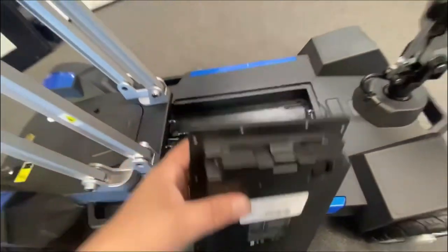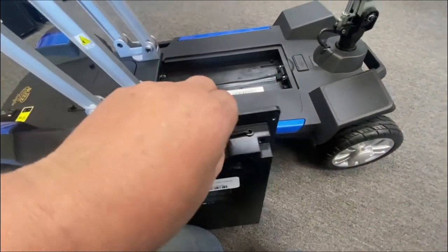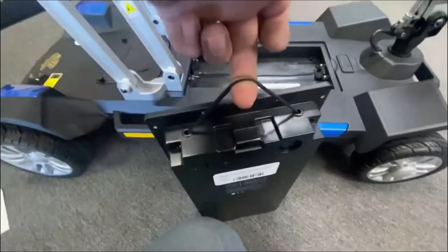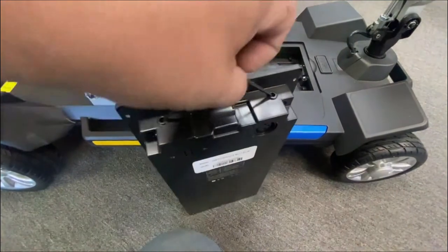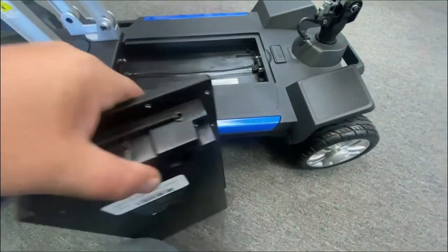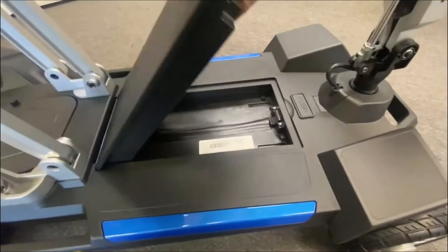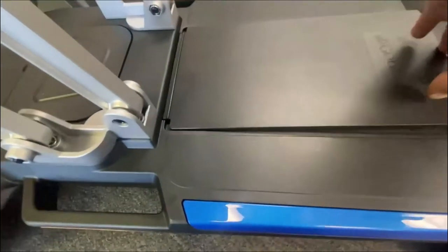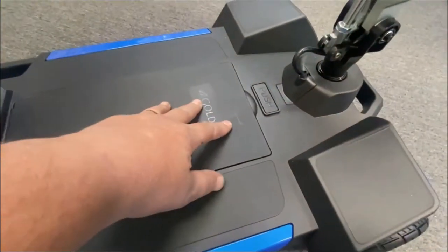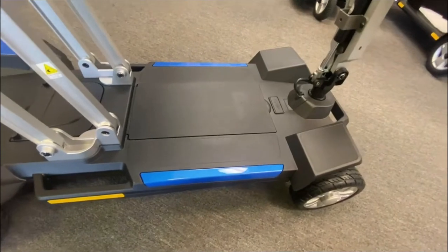If you're just using this for everyday use, there's a little handle so you can carry the battery, with an elasticated strap. I think they do make optional bags for the battery. But just pop it in that end, lower it down, and push. That locates your battery, and now we should have power to the scooter since we've replaced and put the fuse in.